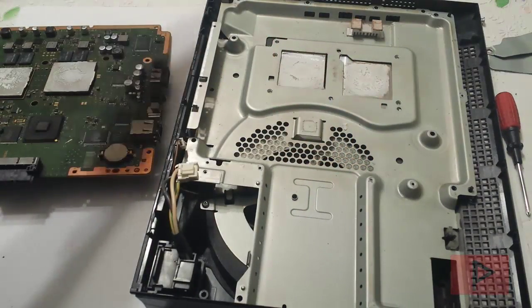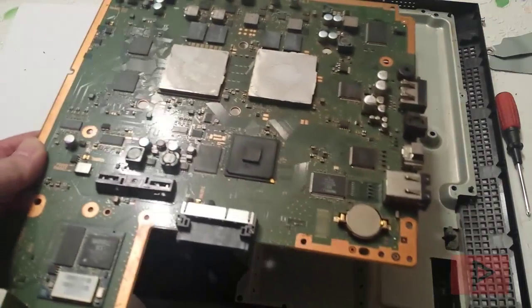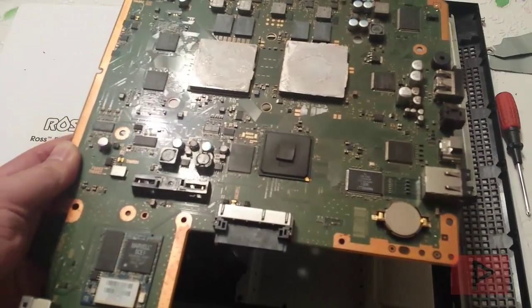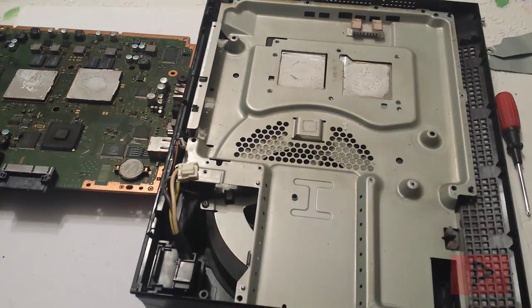If you guys have any other tips — those who have downgraded FAT PS3s before — leave a comment on the YouTube page and share it with the rest of us. That is today's video tutorial. I just wanted to talk about the E3 flasher clip process once again since I was doing another FAT PS3 downgrade. If you guys have any questions leave a comment, I'll get back to you as soon as possible. Thank you for watching. Take care. Bye.